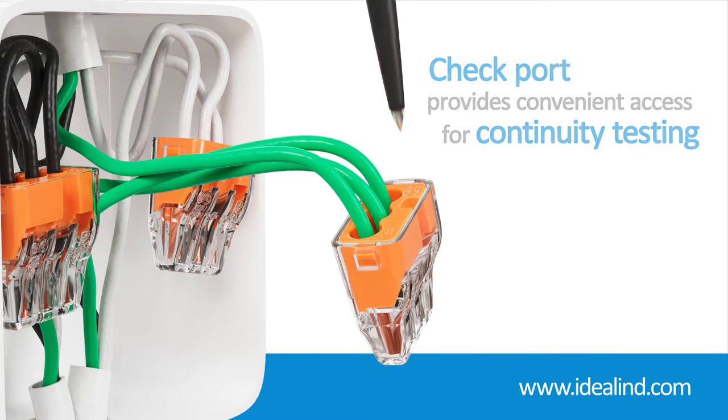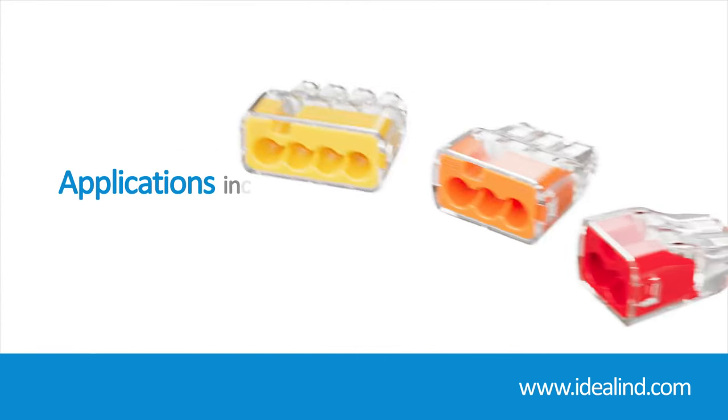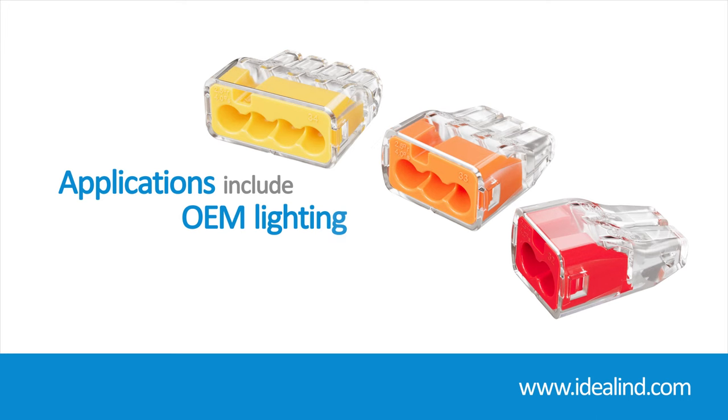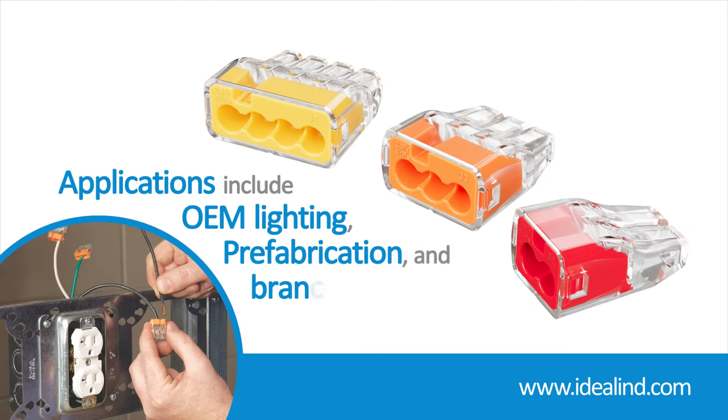Ideal Insure Push-in Connectors can be used in all electrical applications up to 600 volts, including light fixtures where space is often limited, prefabrication applications where wires can be added with ease further in the build process, as well as standard residential and commercial branch circuitry.